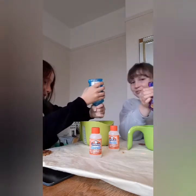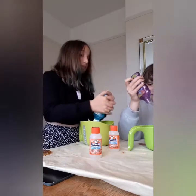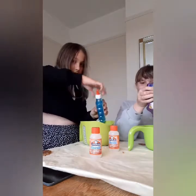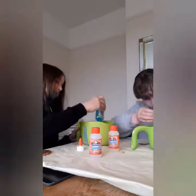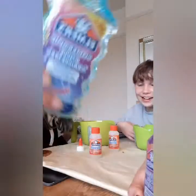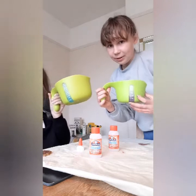Oh my god, this is taking forever. I forgot to take off the lid! Alright, whoever edits this, can you please speed this up? I can't get anything else out — it's like stuck to the sides. Okay, we are done. Like the bottles are pretty empty. The bowls are really, really filled — you can see it.